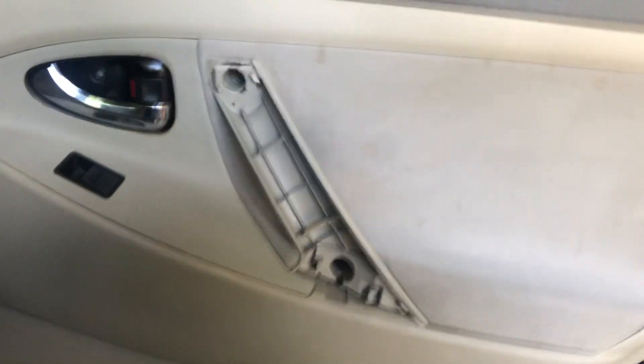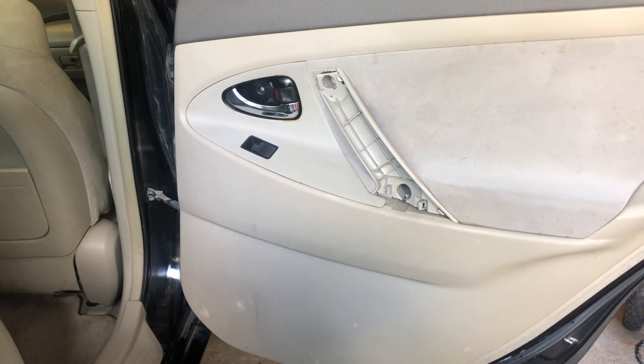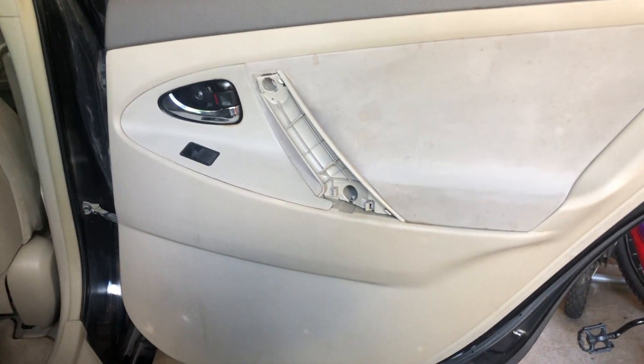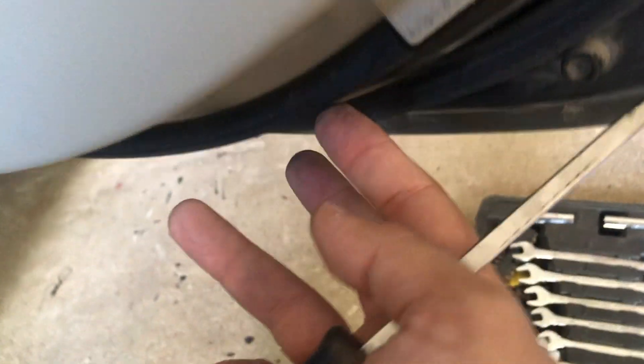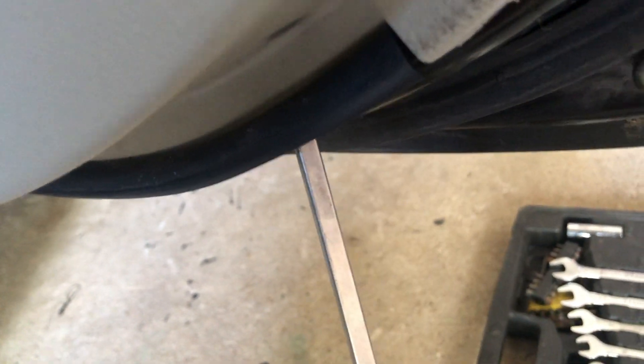Now that we've removed those screws, we're just gonna unclip the door. It's held by clips at this point — usually a couple on top, maybe three or four on each side, and two on the bottom. Get a flathead and come in at the bottom. It's always good to start at the bottom — if you scratch something, you can't see it. Put the flathead in underneath and pull back towards you.